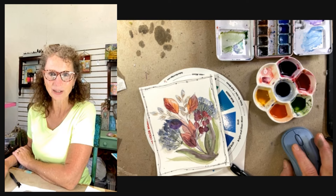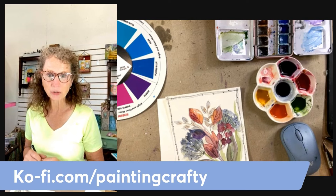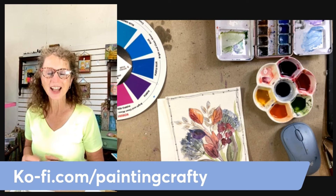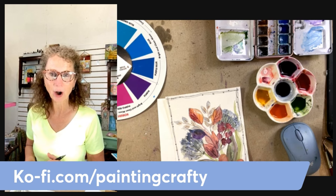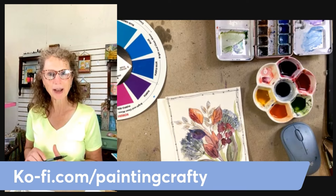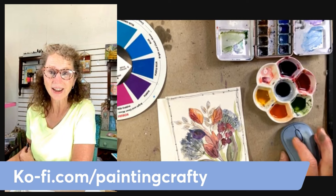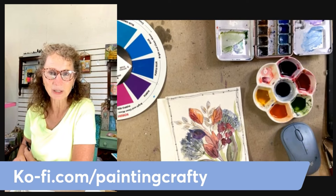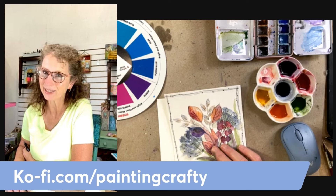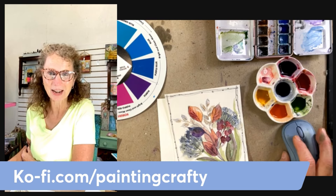Let's go ahead and start with the drawing part first. For those of you who like to have a little bit of help in drawing, I do have a Ko-fi page, which is rather like a Patreon page. That's where I host my subscription for all of my line drawings that I do on my YouTube channel. It's very reasonably priced and easy to join, and I include a picture of the one I painted as well.